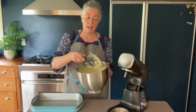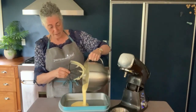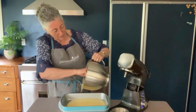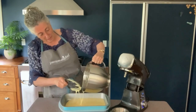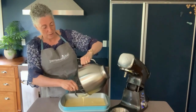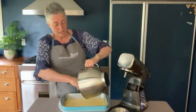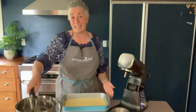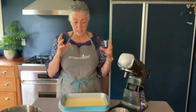This mixing paddle has a scraper on the side, so rather than getting another scraper out, you can just scrape the bowl with this. You'll notice the batter is quite yellow — that's because we have backyard hens who run around and eat the grass and clover, so the yolks are quite yellow. A white cake is usually made just with egg whites and has a very fluffy, soft texture. Mine is more yellow, like a yellow cake mix, which has a different flavor and feel.